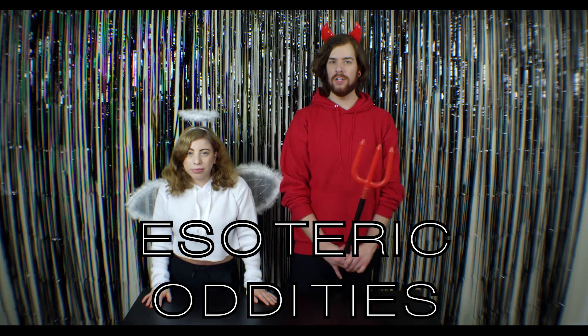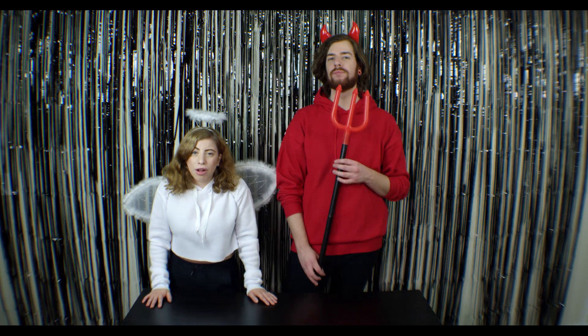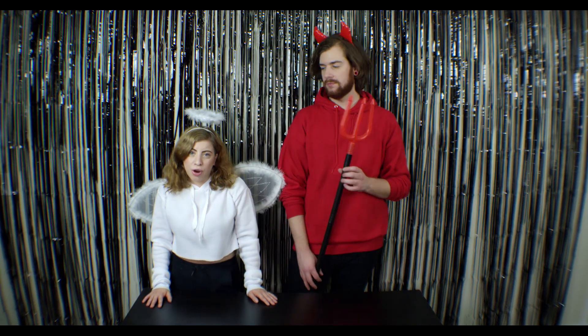Hey guys, I'm Sarah and I'm Jonathan and together we have a podcast called Esoteric Oddities where we talk about all things macabre and also true crime, UFOs, and paranormal — basically everything dark and dreadful. We're here today to spike your fall season with four festive drinks that can also be used for Halloween, or for your enemies.